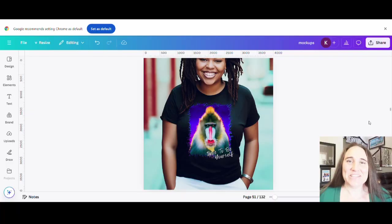Hi, welcome back to Therapy Designs. My name is Kelly and I'm here to help you improve your design skills for your print-on-demand business so that you can make more sales and generate more income. If that is something that you're interested in, please hit like and subscribe and comment below your main reason for starting your print-on-demand journey.